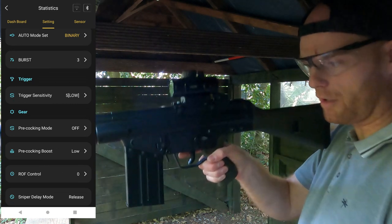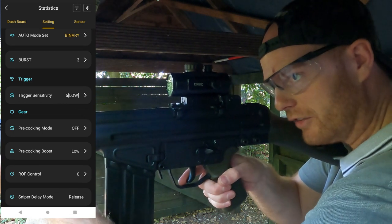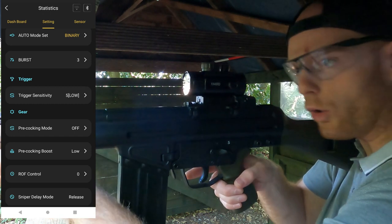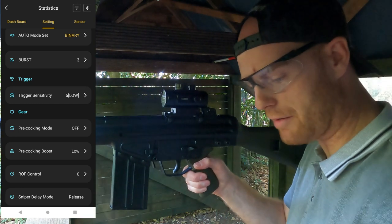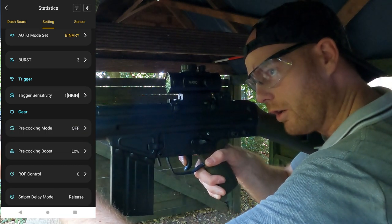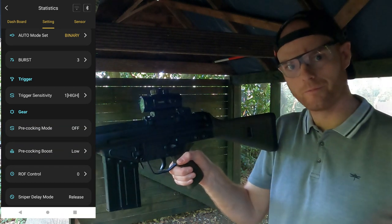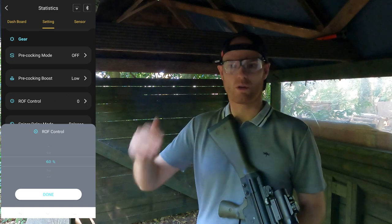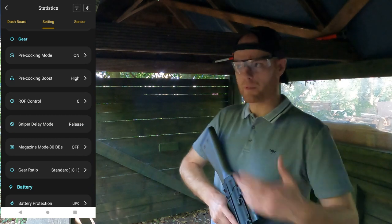Another setting is trigger sensitivity. Currently set to low — you almost have to pull the trigger all the way for it to register. Switching to the high sensitivity extreme, there's much less of a pull required before it releases the round. You can also lower the rate of fire to 90, 80, 70, 60, even down to 50 percent — useful if you're playing at a site with restrictions on rate of fire.